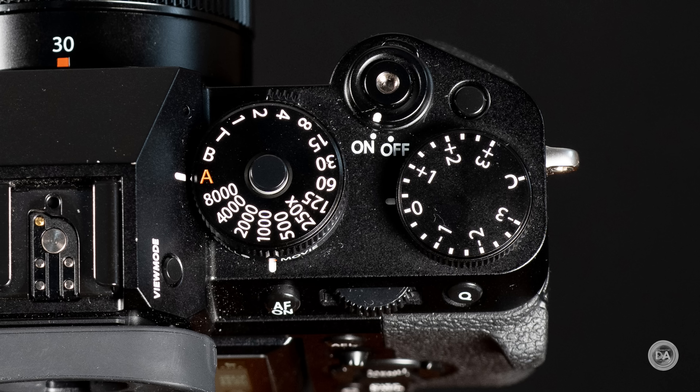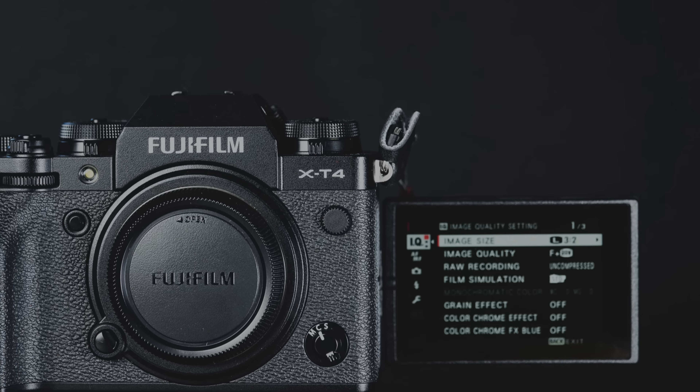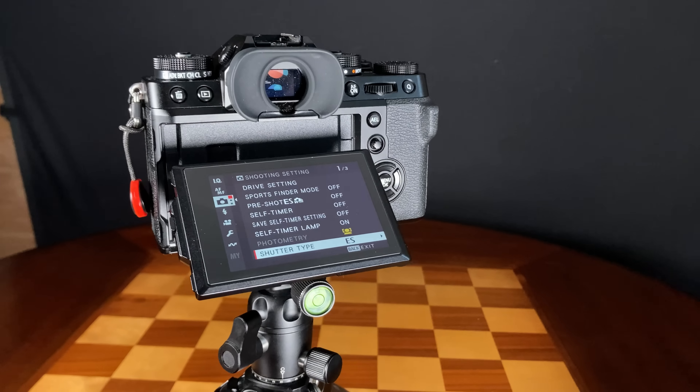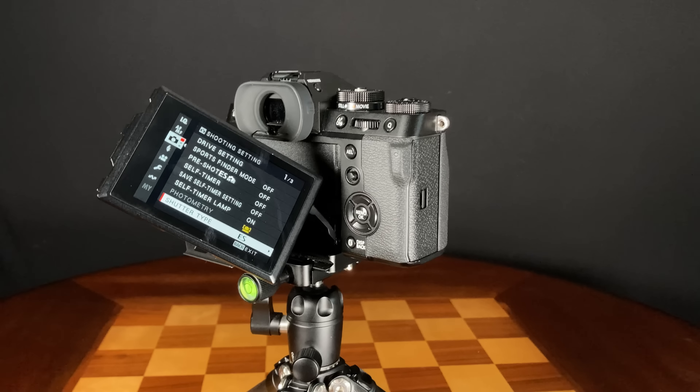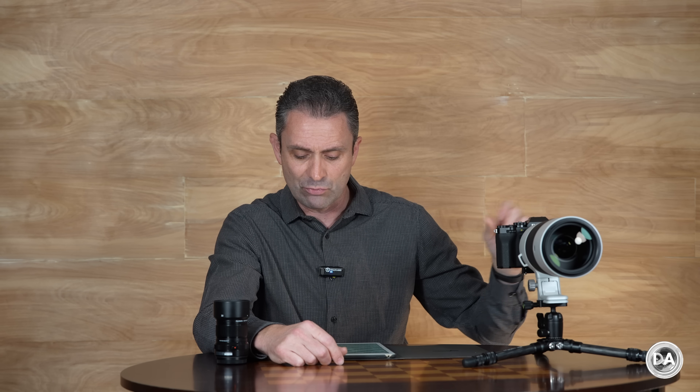There are two differences to highlight between the X-T5 and the X-T4 that may not be positive for many users. First, the X-T4 moved to a fully articulating screen, but here we have reverted back to a tilting screen that can tilt on two axes. To me this is a much more restrictive option than the fully articulating screen, though some people do prefer the tilt screen. One thing we can all agree on is that it is improved in resolution — now up to 1.84 million dots.